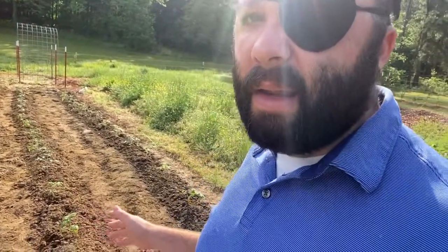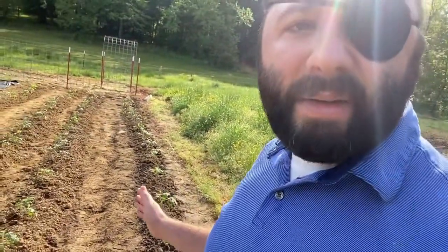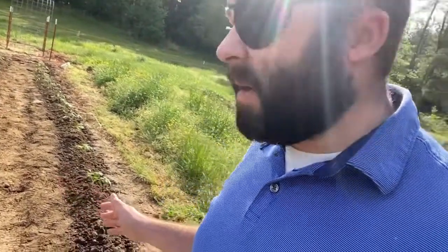And then over here these are my determinant red snapper and touchy. I've never tried touchy before, but I got a few of those planted and I want to see how I like them. I don't do a whole lot of canning, but I may do a little bit if I have enough.